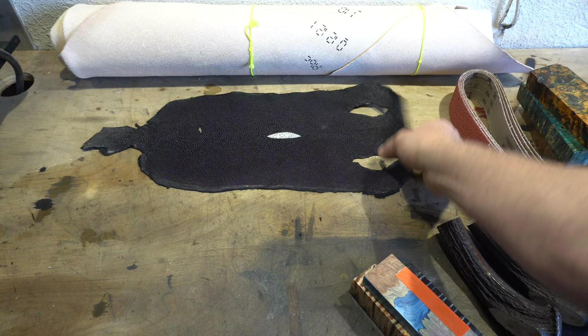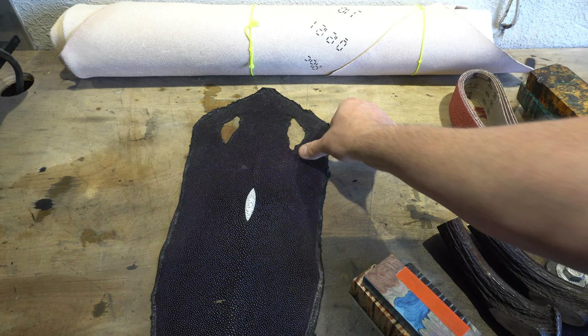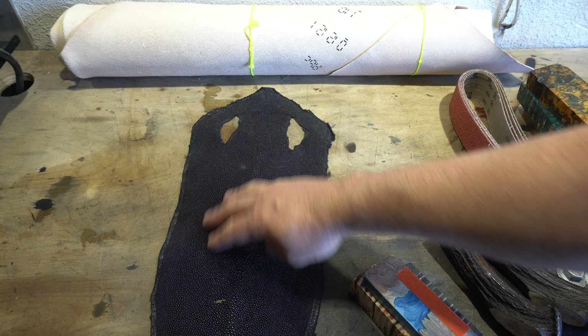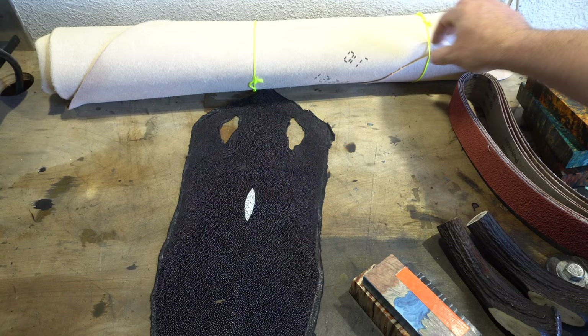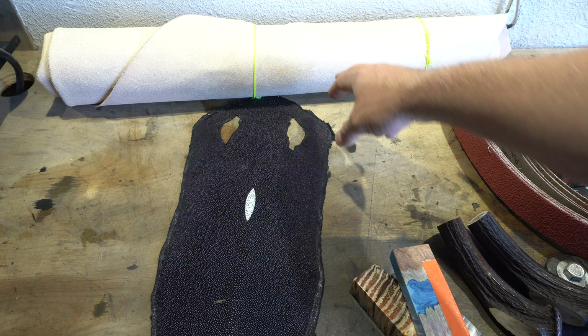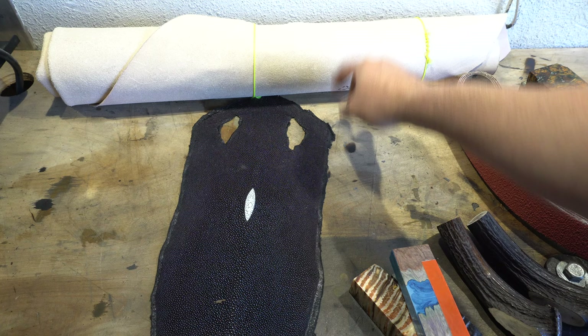If you're not sure what this is, this is a piece of Stingray skin. I'm going to do an inlay in the sheath for the Bowie — Stingray skin inlaid in the top of the sheath. That's why I also got some thin leather, four or five ounce, to do an overlay on the sheath. I might do that video coming up, and I got this whole shoulder for 35 bucks, which was an amazing deal. I was really happy with that.